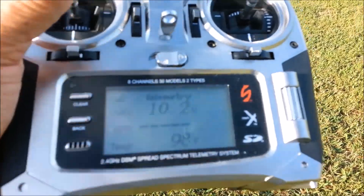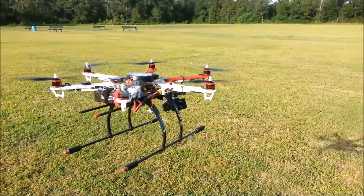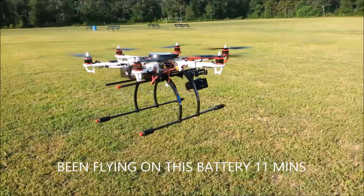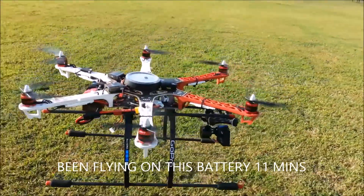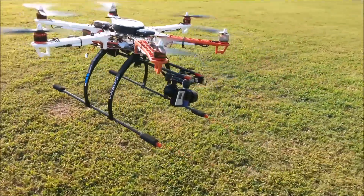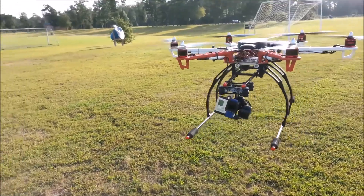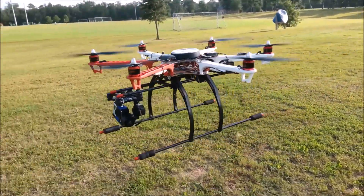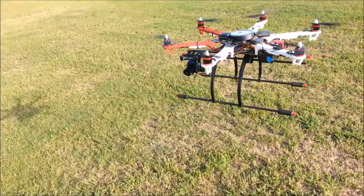We're at 10.2, 10.3 — that should have come down already. I'm going to bring it down so I don't mess these batteries up.